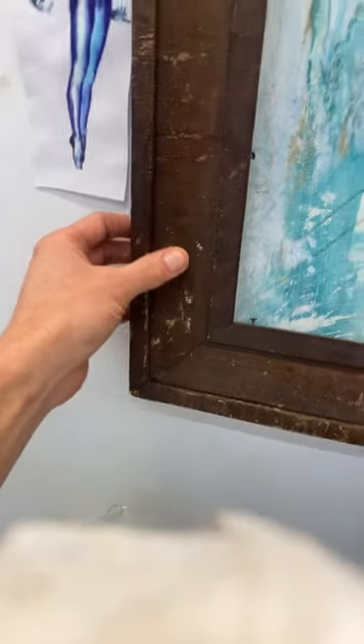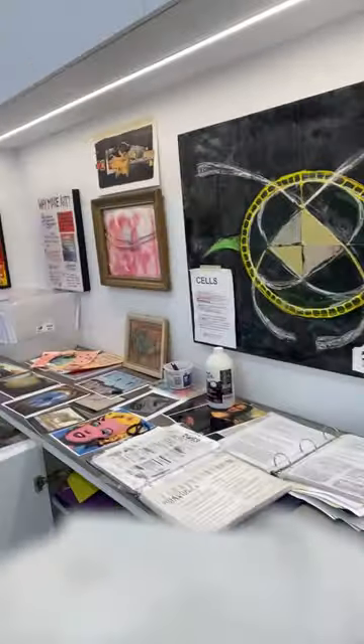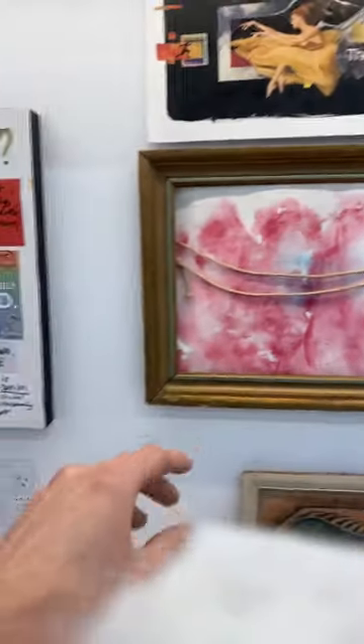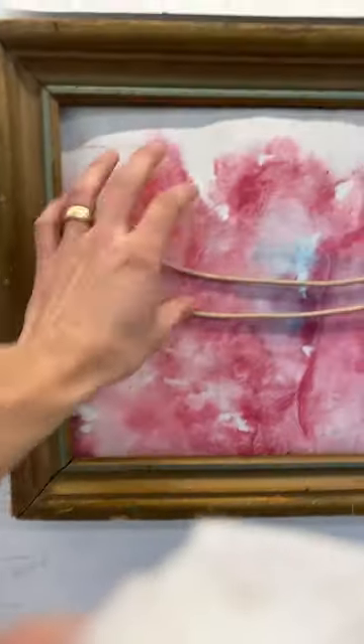I'm starting to work on some collage. I just got old beat-up frames from the thrift store. Here's some backgrounds — this is collage, so magazines and paint. Again, this is from the thrift store. This is some watercolor paper background, and now to just start collecting stuff and looking for references.